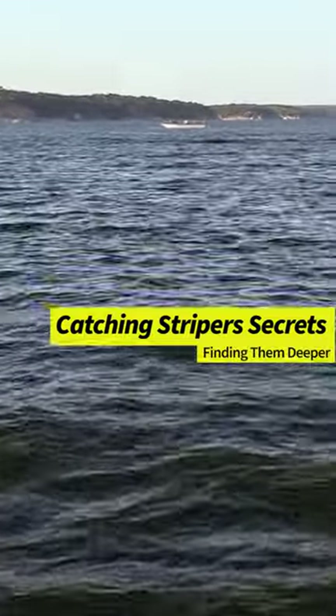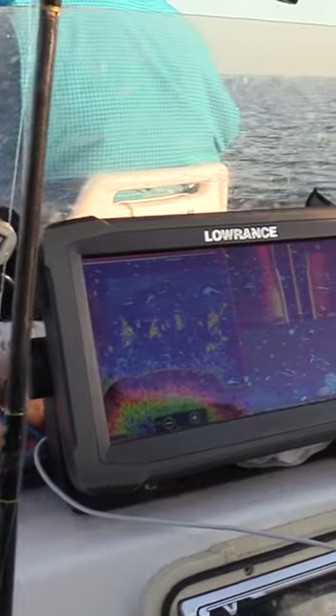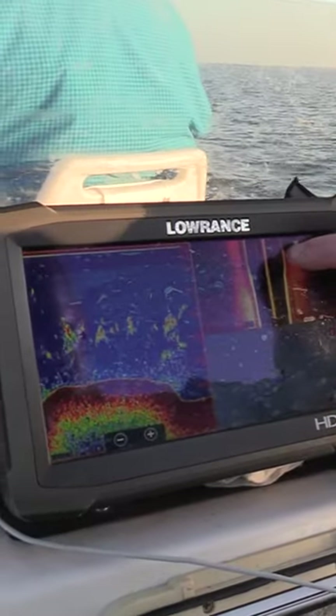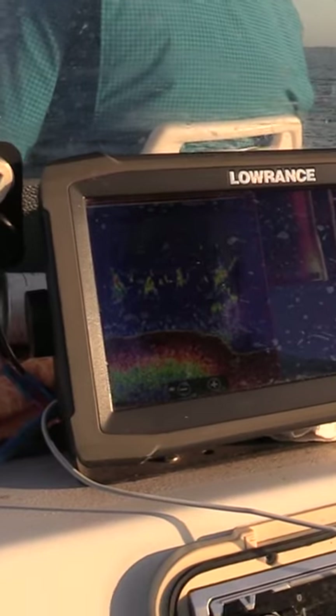We're fixing to be all over them here, guys. They're really under as thick. Once I really start getting into these groups of fish, if you'll notice right here, see how all this right here starts to turn real white? That means we've got a lot of fish in that area.